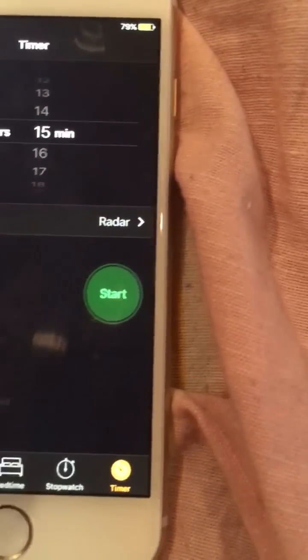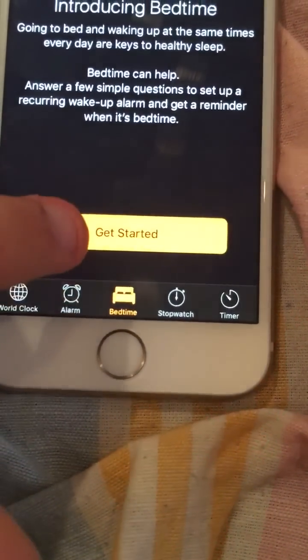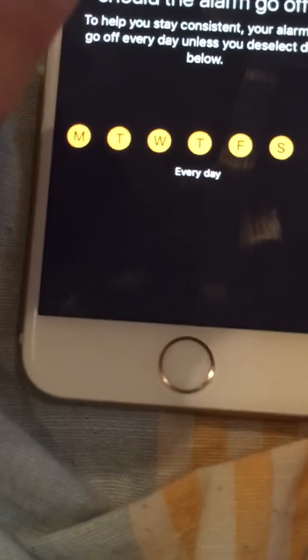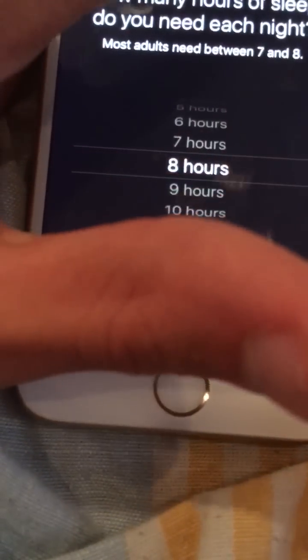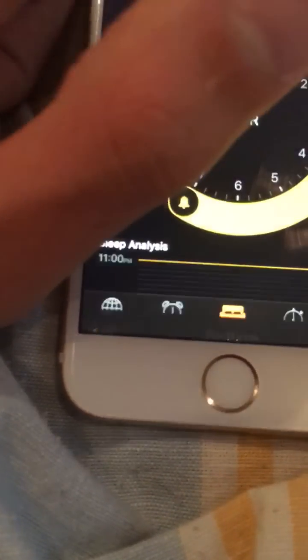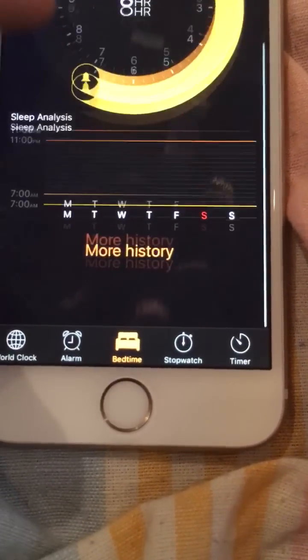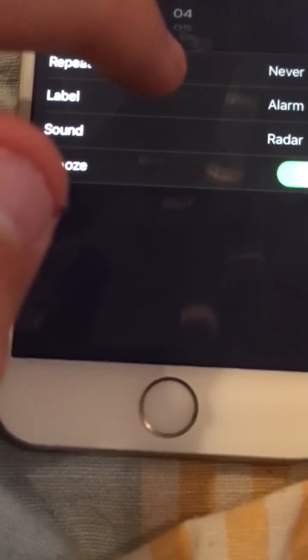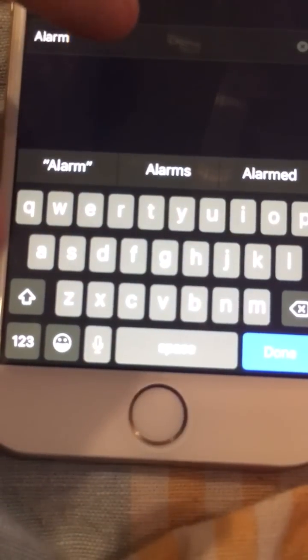Cancel that. Go to bedtime. Click Get Started, then next, next, next. Looking good — now you're in bedtime. Then go to alarm and add an alarm label.